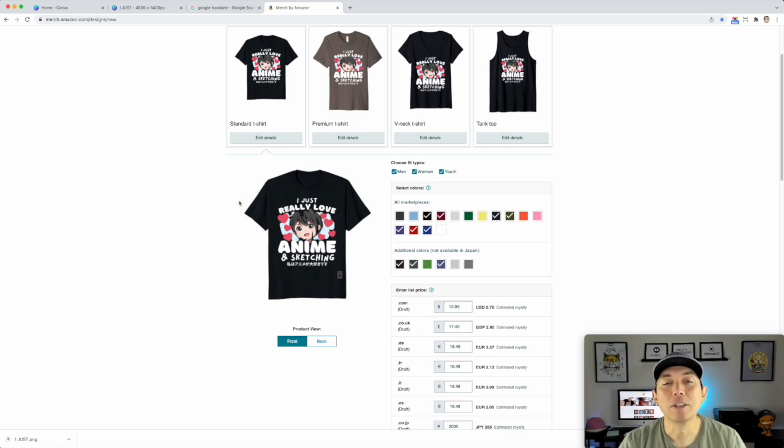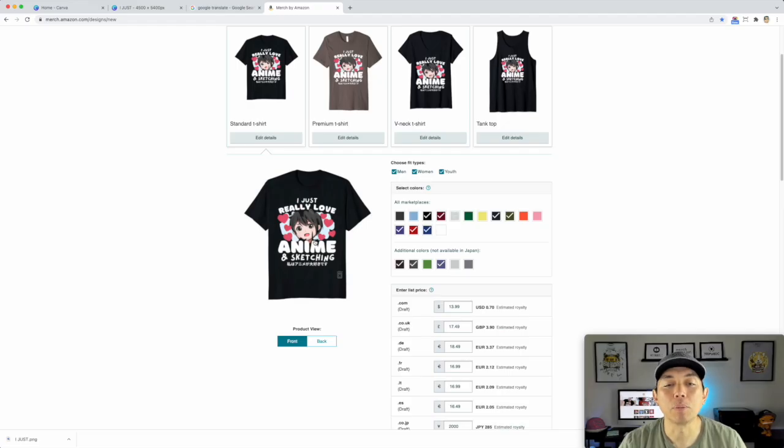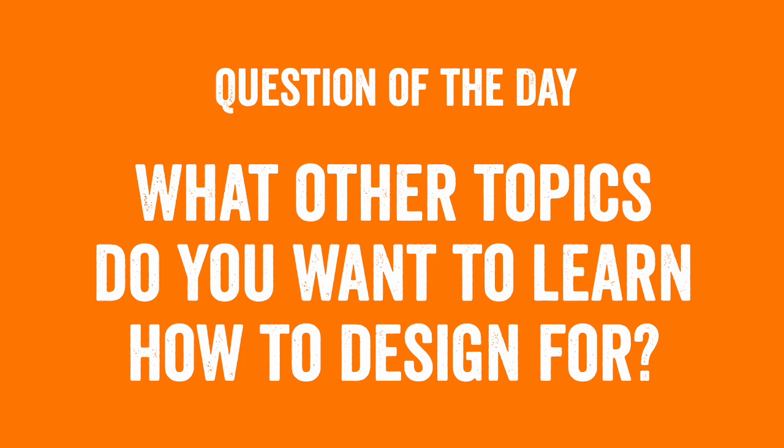Hopefully you can use these same techniques — the arc text, the fonts, the masked background, and the Japanese text — those are really going to be important for your next design. You can do so many different designs with these techniques. You don't have to do anime; you can mask different images and get this really cool, interesting look that makes people say 'I want to buy that.'